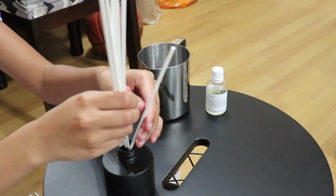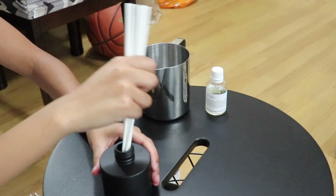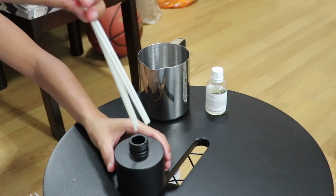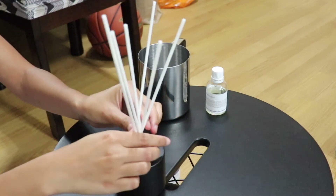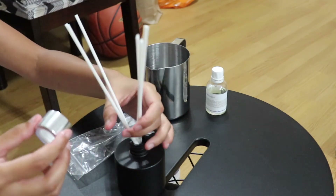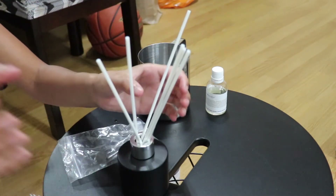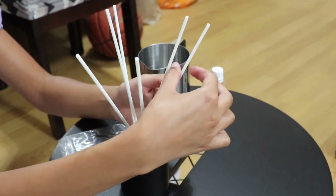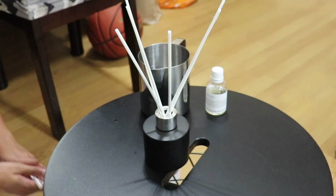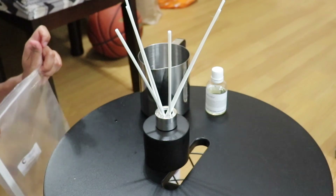Let me count the reeds — one, two, three, four, five, six. I'm just going to use six reeds. What I do is give them a little twist, then flip them over — it's going to be a bit messy — and spread them like so. I forgot to put my lid on first! Let me put the lid on — put the lid on first, then the reeds. But basically that is it, you guys. Look how beautiful that looks. I'm going to place this in my bedroom — it's going to smell so fresh and so nice.